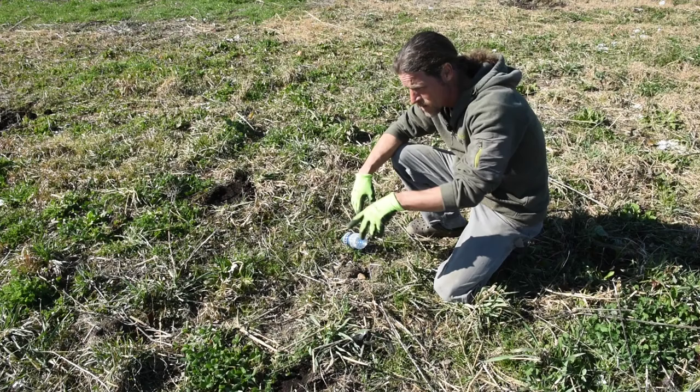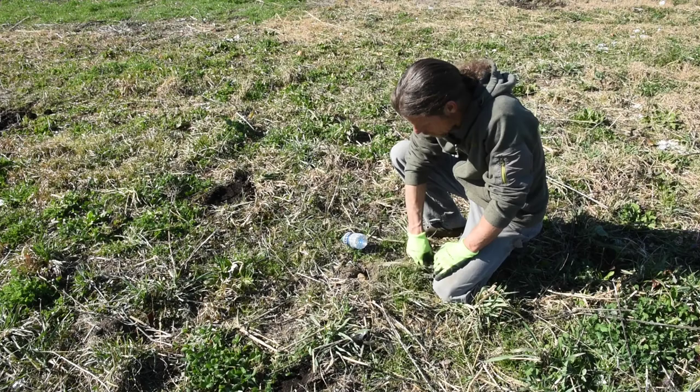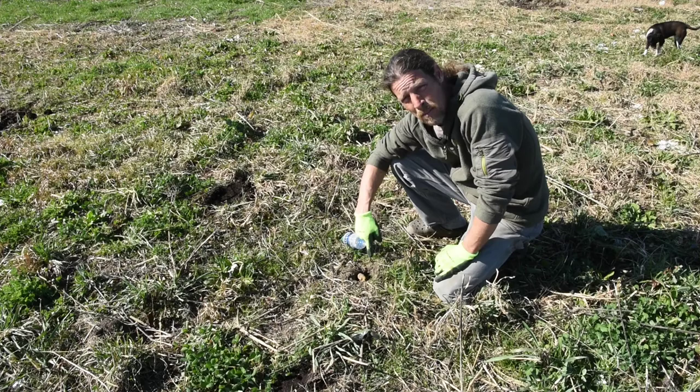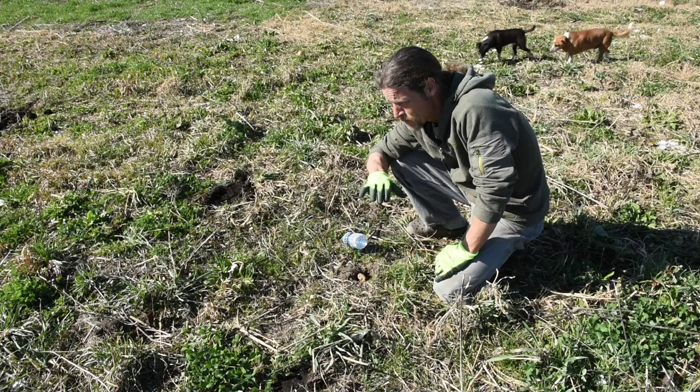We still have some brassicas left, a whole lot of clover left. Throughout here we have some peas growing. But the main thing I wanted to show you was the daikon radishes — what they look like after they've grown all winter long and then died back and are starting to rot. If you watched our video on cover crops from last fall, you heard how much I talked about the daikon radish and how much I loved it, and I'm going to show you why right now. Plus I'm going to take you around and show you some of our other garden spots and show you the difference in the cover crops we planted and what they look like.